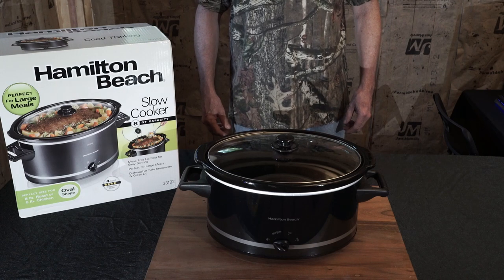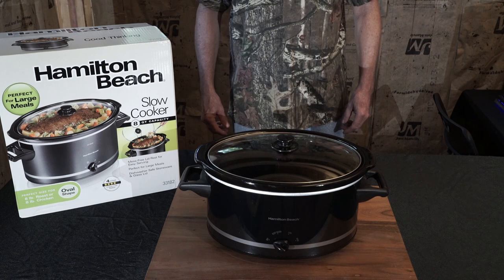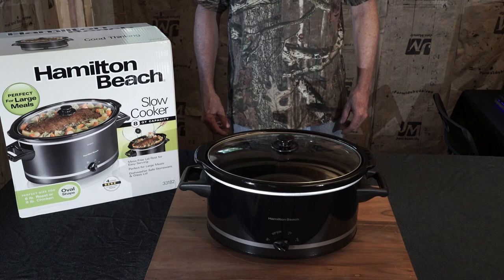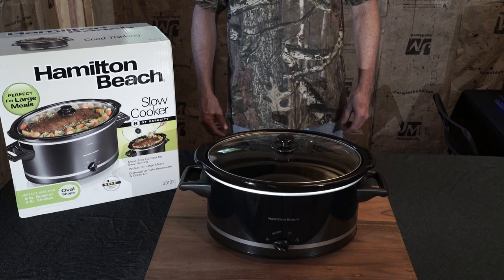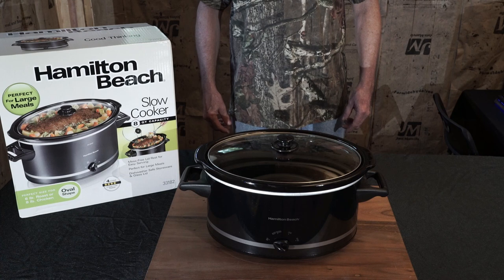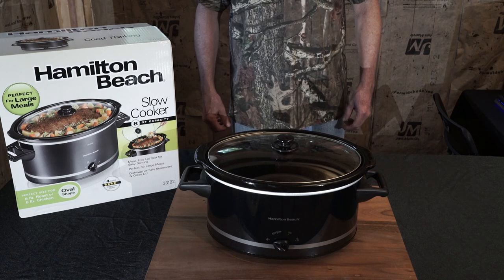I just recently purchased this Hamilton Beach 8-quart slow cooker, and after looking at it I think it's worth doing a review on. Slow cookers over the past eight to ten years have just become garbage — even the granddaddy of all, which I think is the Crockpot brand, they're nothing like they used to be. I was looking at the reviews and the majority are five-star, the rest are four-star, and there's nothing lower than a four-star review that I've seen, so I decided to go ahead and get it and give it a try.